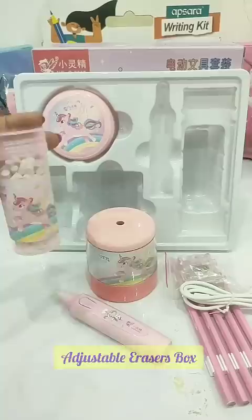This is the Unicorn Electric Dust Cleaner. There are brushes for cleaning, and this is its on and off switch.